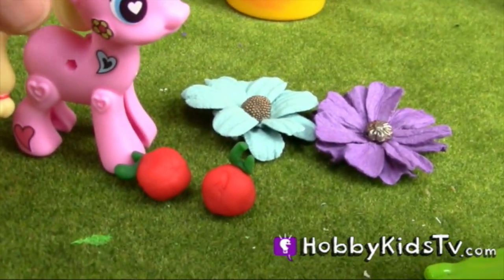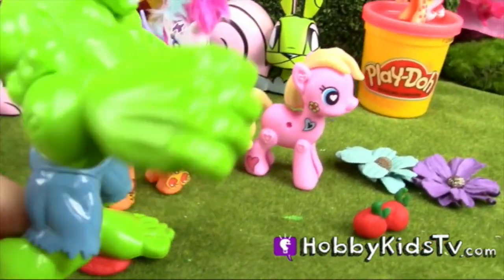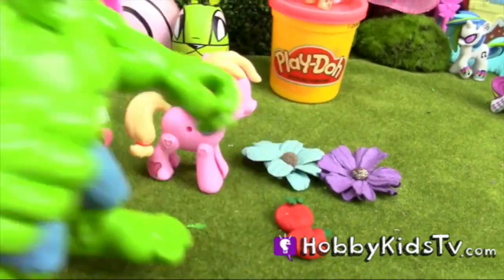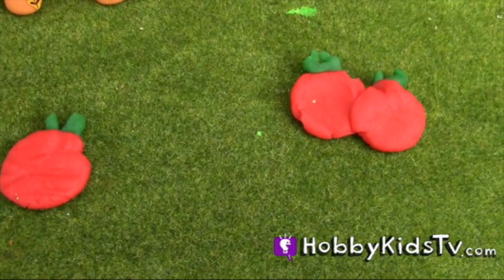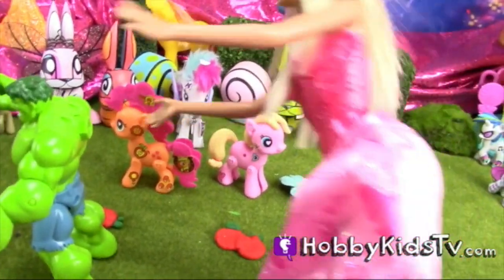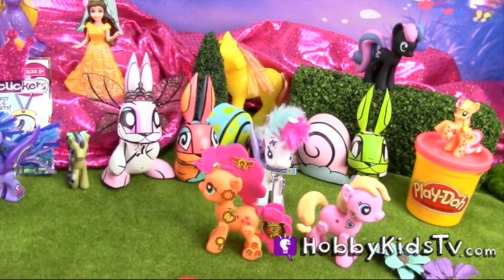Uh oh, what's that lurking ahead? Hop, what are you doing? I'm going to smash you!